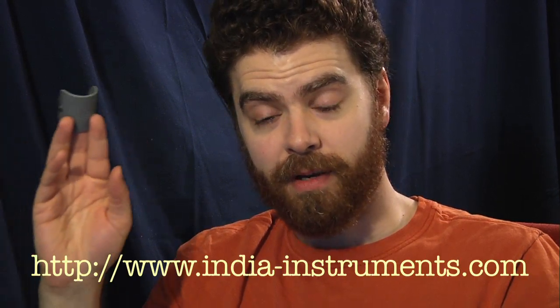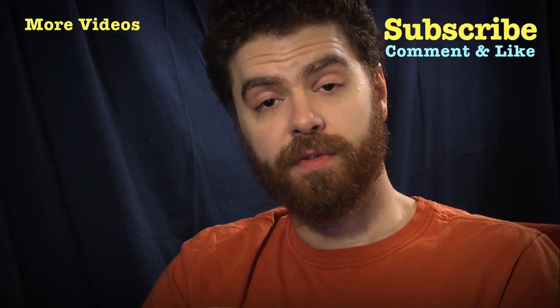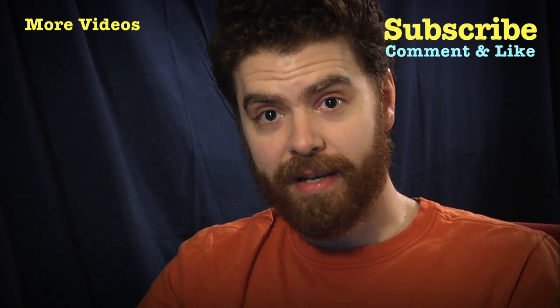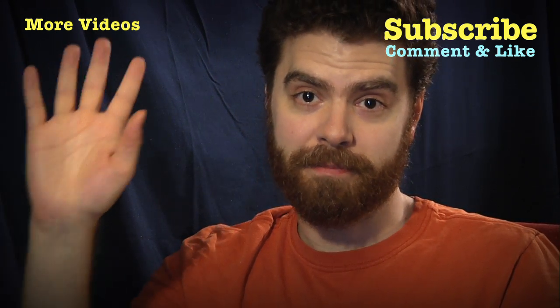If you play guitar, I actually think you would probably like one of these too, especially if you're new or find you have trouble building or maintaining a callus. So that is my review of the String Gym. You can get this at India Instruments at india-instruments.com. If you like this video, please like it and feel free to subscribe. I'm also on Patreon, so if you want to support me there, thank you to everyone who's already done so. Have a great night. Bye-bye.